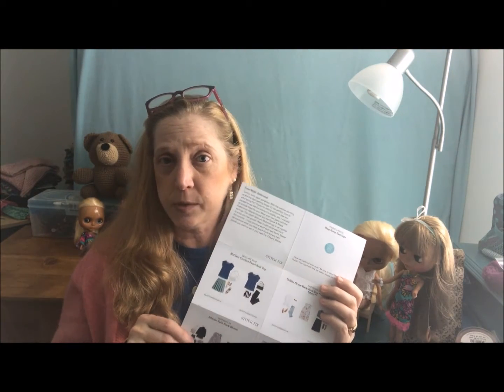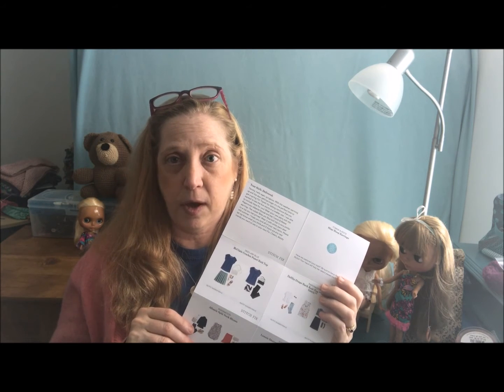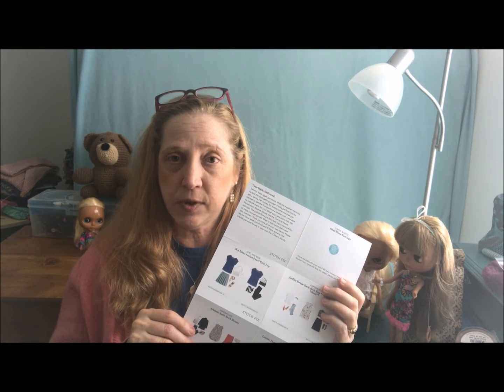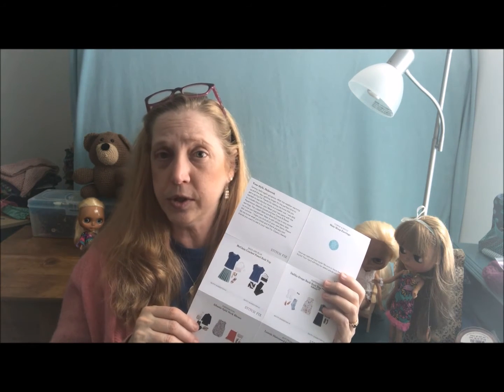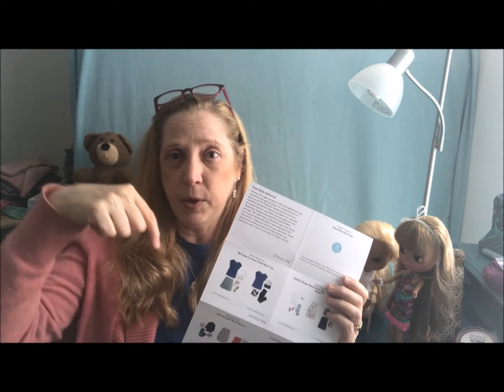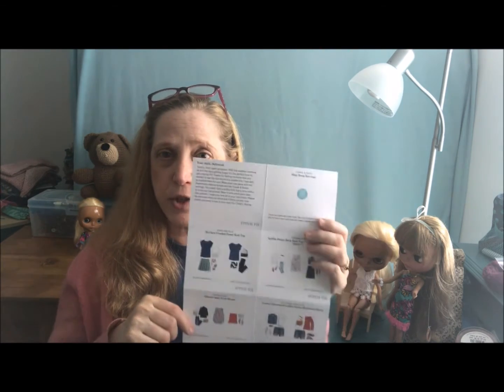I do think that my stylist Mandy did a great job, and I hope she does my next box because I have a feeling box number three is going to be a five out of five. If you have any questions about Stitch Fix, feel free to post them down below and I will do my best to answer them. Have a wonderful dolly, crafting, and fashion day. Bye guys!